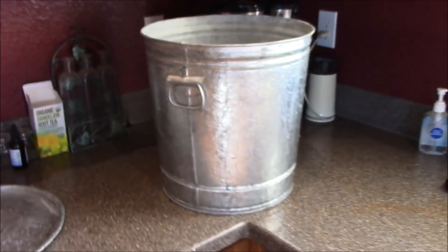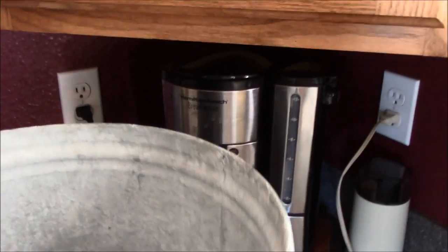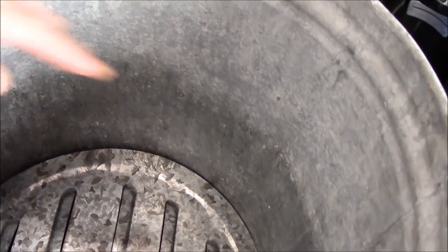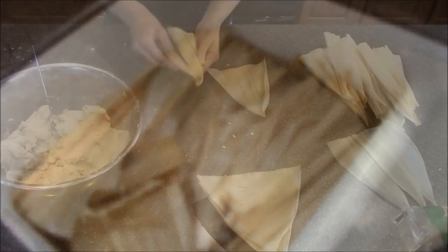We've got the tamale pot here. Looks like a great big giant garbage can — trust me, it's a tamale pot. It's got a rack — I don't know what it's called — but you put the water in the bottom. This helps with the steaming. You don't want the tamales sitting in the water, then you stack them up in the pot and steam. And the corn husks are soaking — this makes them more pliable so you can work with them.